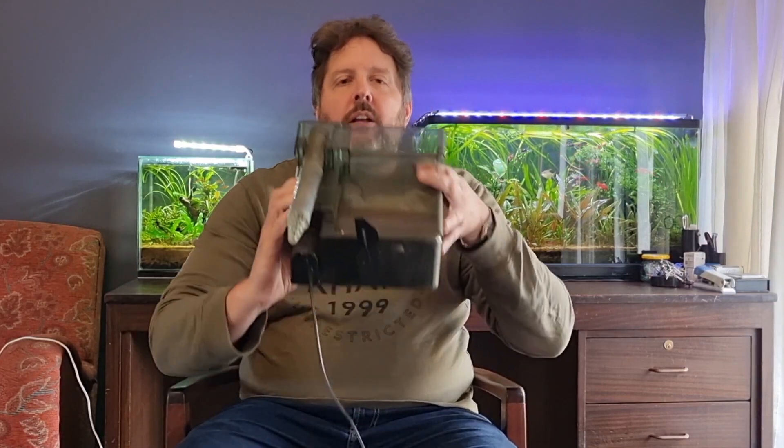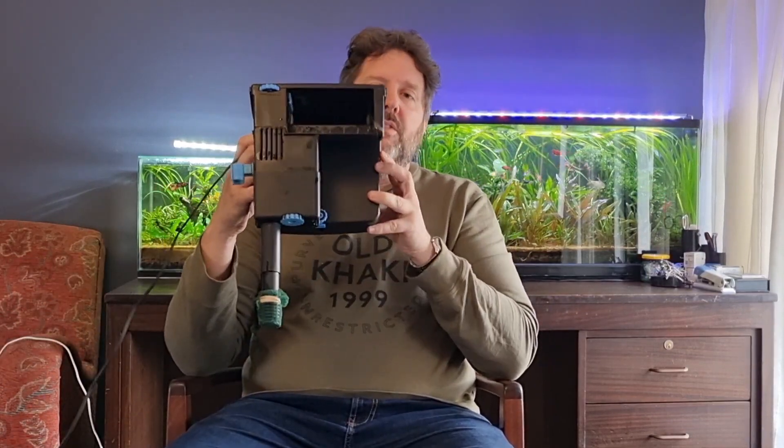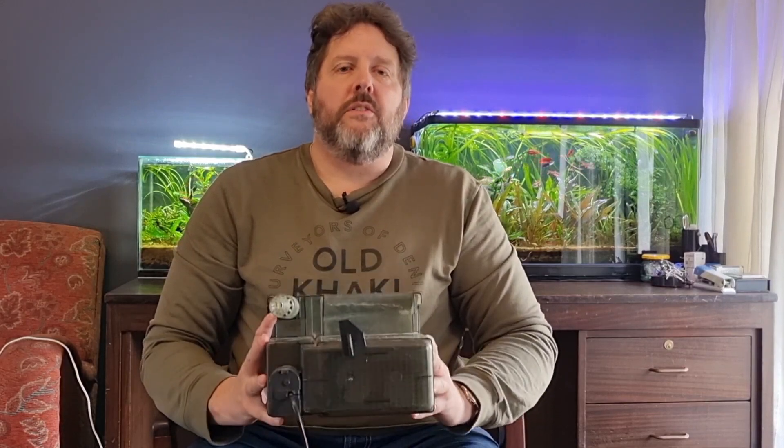I want to add something positive to the debate that every now and then pops up on our Facebook and WhatsApp groups. It's about these two hang-on-back filters. We all know why we like hang-on-back filters — they're easy to maintain, unobtrusive behind the back of a tank, and they give you a wide media choice. Stick around to find out what I discovered.